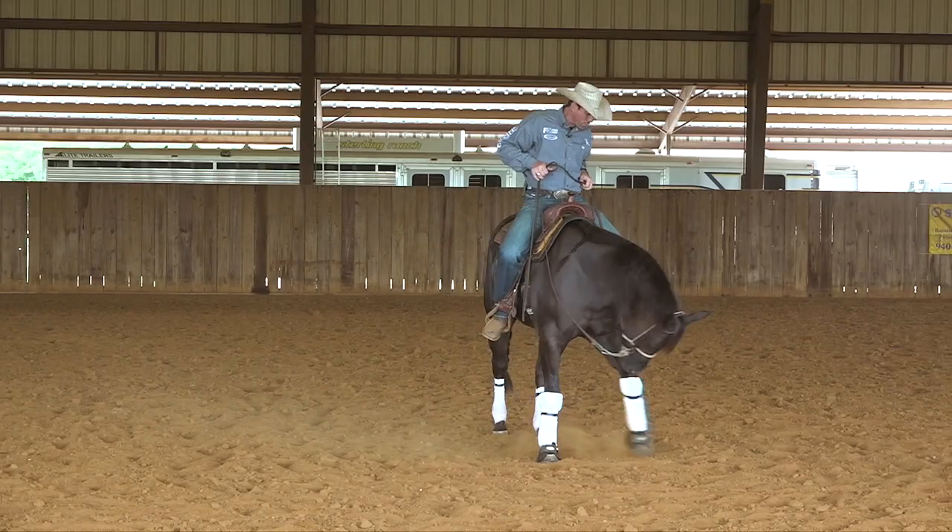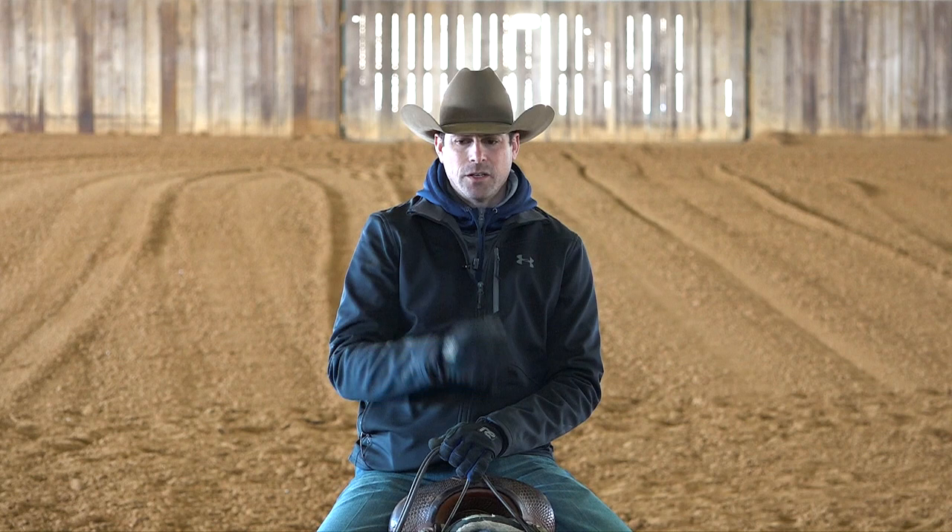I encourage you to go watch the videos about the spins — there will be more coming. Every horse is different, so there are things you can do to encourage the horse to pivot on its inside leg, but every horse and every program is different and there are many different reasons why they don't do it. There's not one single good answer. This is my two cents on that — I hope this helps and answers your question.